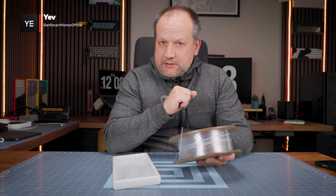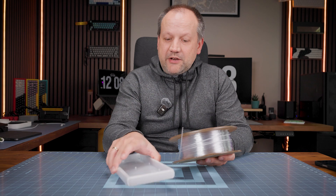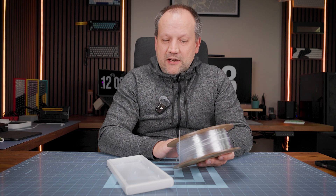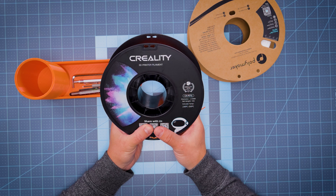Hello folks, another day, another print with new materials for me. Today I want to show you my try to print Creality CR PETG filament. This is a standard diameter 1.75mm, 1kg, and extruder temperature from 230 to 250.